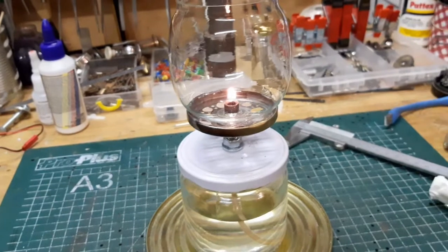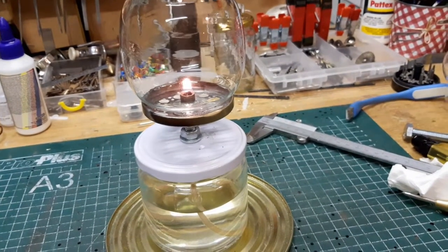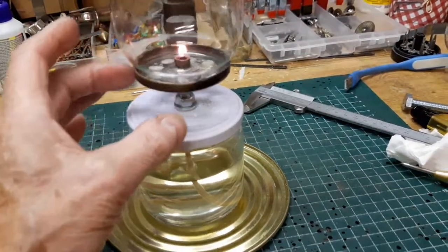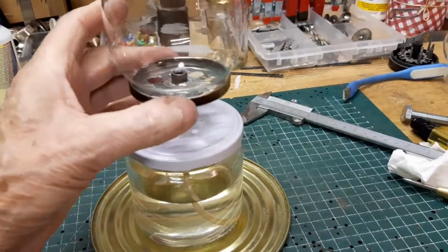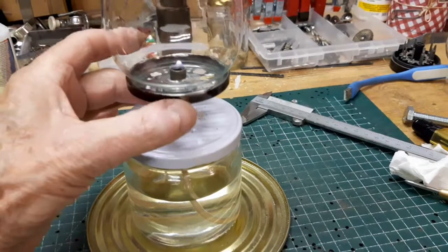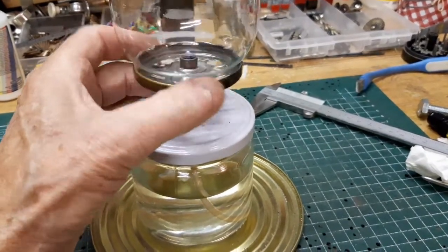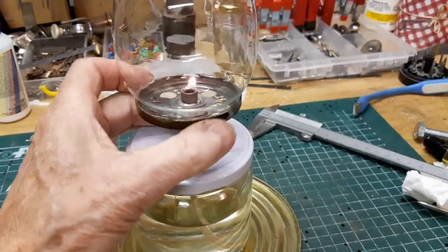Het past precies, daar heb ik het ongeluk tegen aangelopen. Hij is nu behoorlijk verbeterd. Ik kan nu het hele glas ronddraaien, dat wordt niet heet, dat kun je gewoon vastpakken. En dan gaat de vlam naar beneden toe. Heel klein zelfs. Je kunt hem alper nog zien, hij kan echt helemaal verdwijnen. En daarna kan ik hem weer op kaarshoogte zetten.